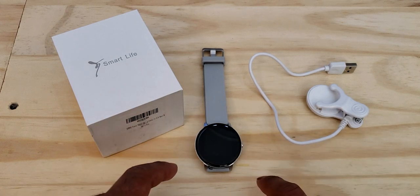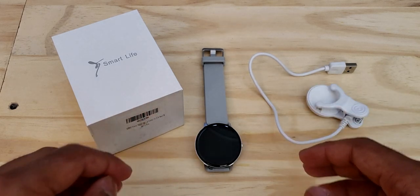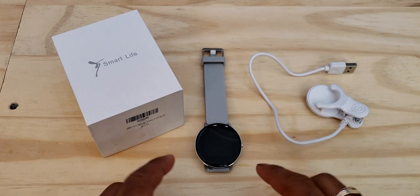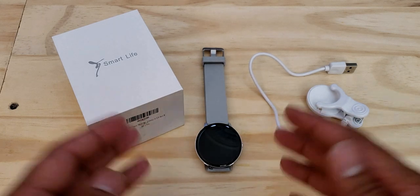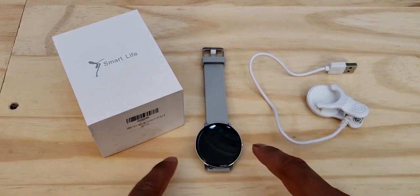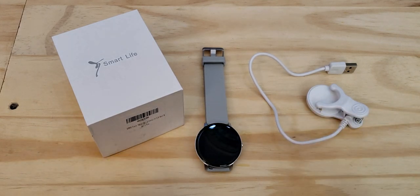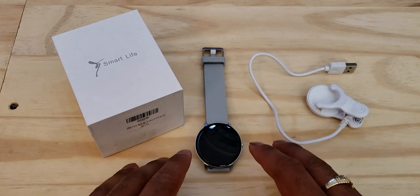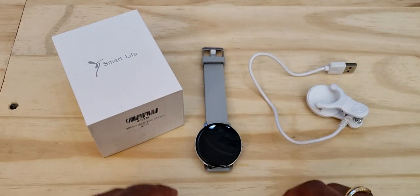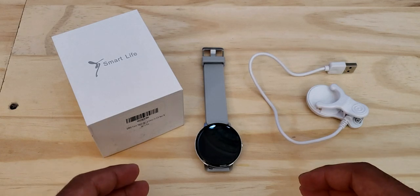For the price point, this watch does its job exactly as it's supposed to. One thing I want to correct from the unboxing: I said the watch shows you the elapsed charging time — that wasn't actually true. What it was showing was the actual time of day, since the watch didn't know my time zone yet. Once I downloaded the DaFit app — the companion app for this smartwatch — it synced over the correct time data. The DaFit app has a super easy and simple design that makes using it really likable.